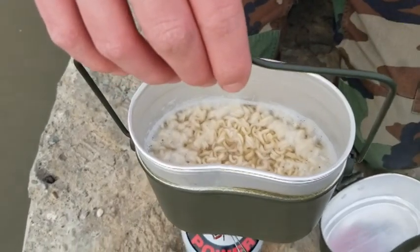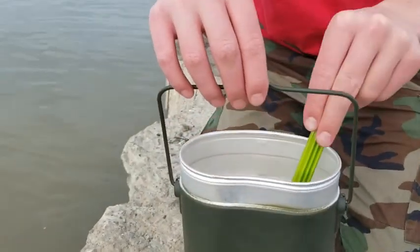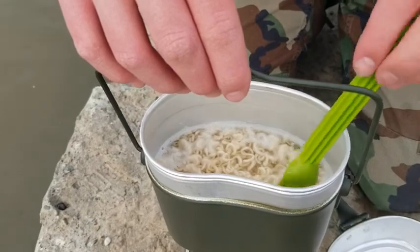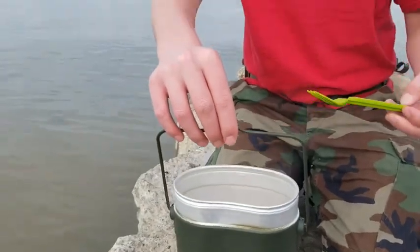Jacob's putting the finishing touches on his Top Ramen. It's real complicated stuff to make. Are you gonna strain it off or are you gonna keep the juice in there? I'm gonna strain it off. I don't think we need to tell everybody how the Top Ramen tastes.